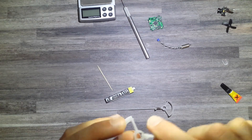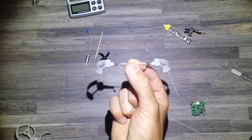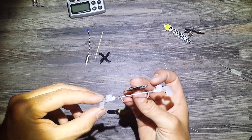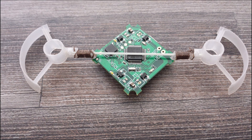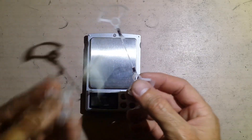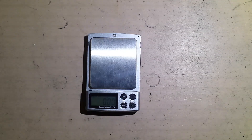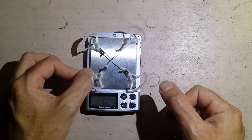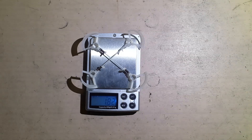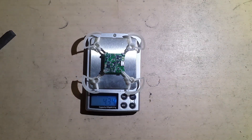It fits. A little bit of super glue — make four of those, making sure that everything's straight and the measurements are 100%. Once you have made two of these, that is your frame. And the weight is 1.82 grams.